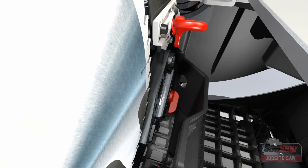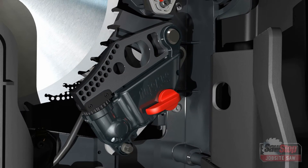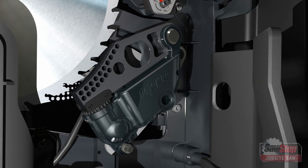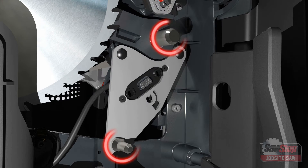Rotate the blade guard clamp handle up to provide clearance and swing the rear blade shroud away from the cartridge. Rotate the brake cartridge key clockwise 90 degrees and remove it from the brake cartridge. Slide the brake cartridge off the two mounting pins.